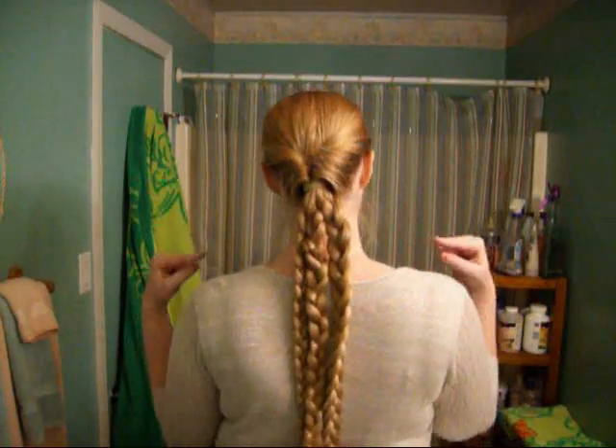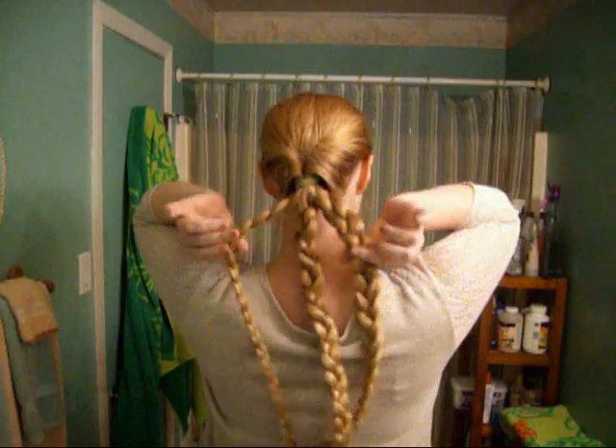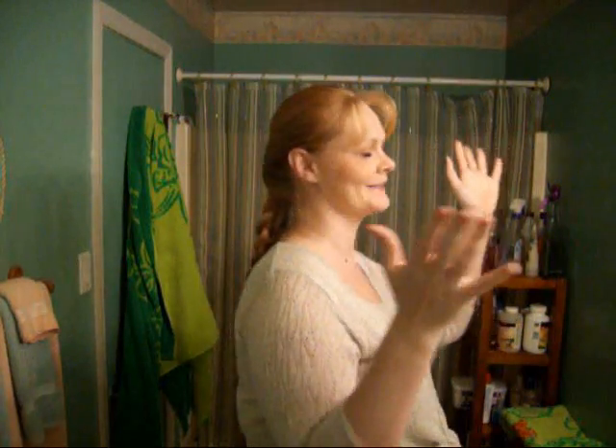Welcome back. So far we have flipped our ponytail through and braided it into three braids. Hopefully yours are a little more even than mine, but you know, it happens.